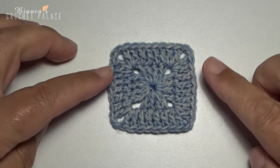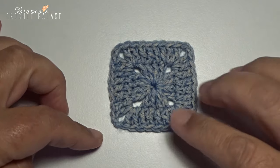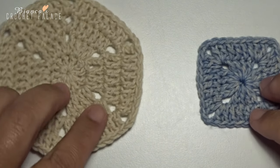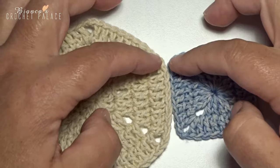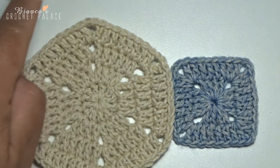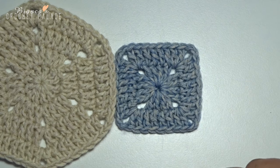One square done! You need to make 5 more squares until you have 6 squares in total. If you take the hexagon you will see that the square fits neatly on it. Make 5 more squares and I hope to see you next week — there we make the triangles.